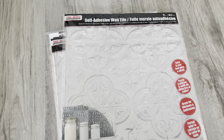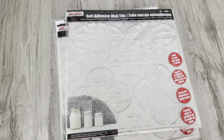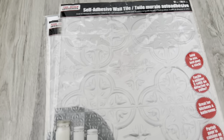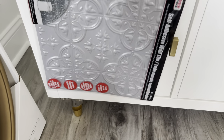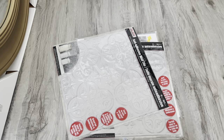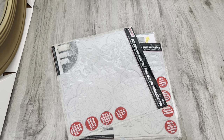I picked these up from the Dollar Tree and I was thinking about spray painting these gold. The person who gave me the idea actually incorporated these on the door front, so I'm going to see how it looks. I was thinking about putting this here — I just don't want it to be too much. Maybe I'll cut a little off. I'm going to be changing out these knobs. I'll let y'all see if I decide to go with it.